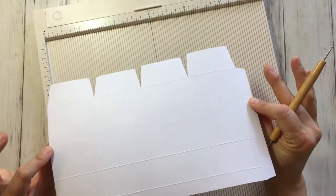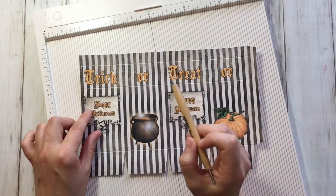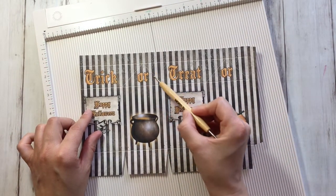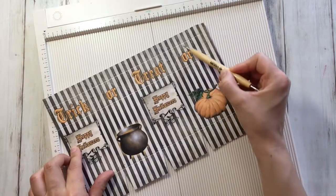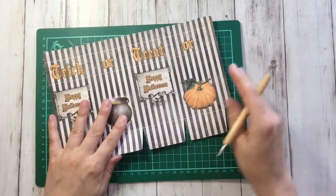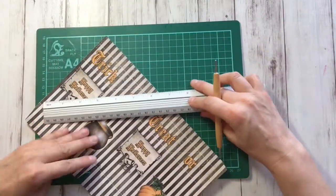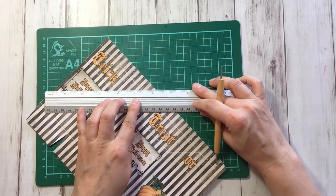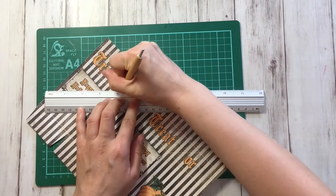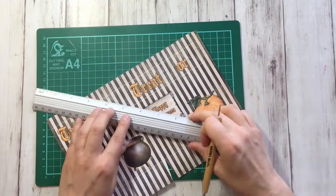Most of them we've scored. Now the only parts we still have to score are these triangles. For that I'm going to put away my scoreboard, take a little mat, a ruler, and do these without a board.